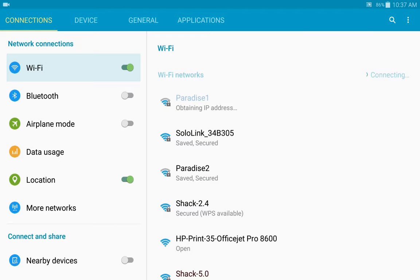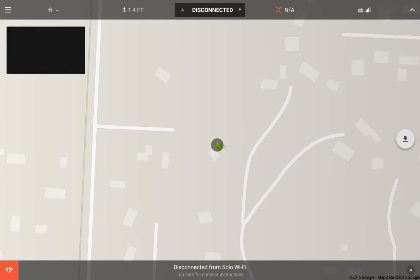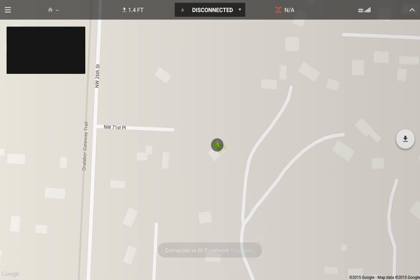Now, as you can see, we're disconnected from Solo. We go over to where — let's go find a new spot.